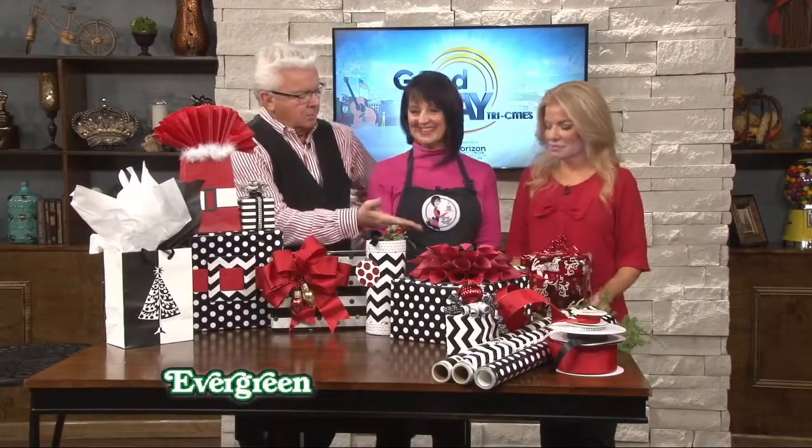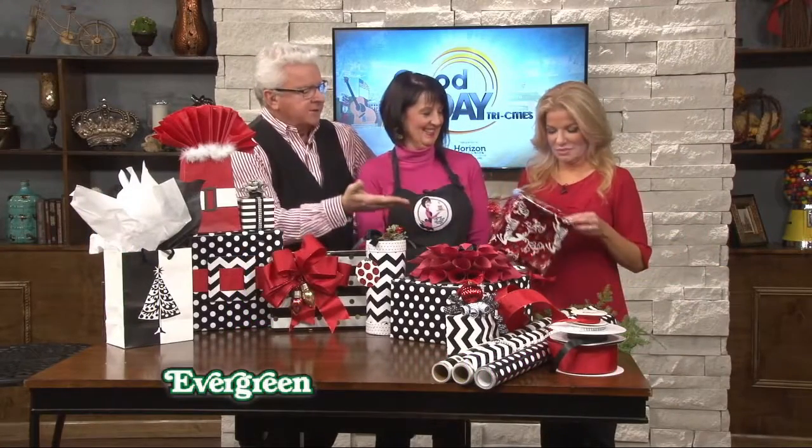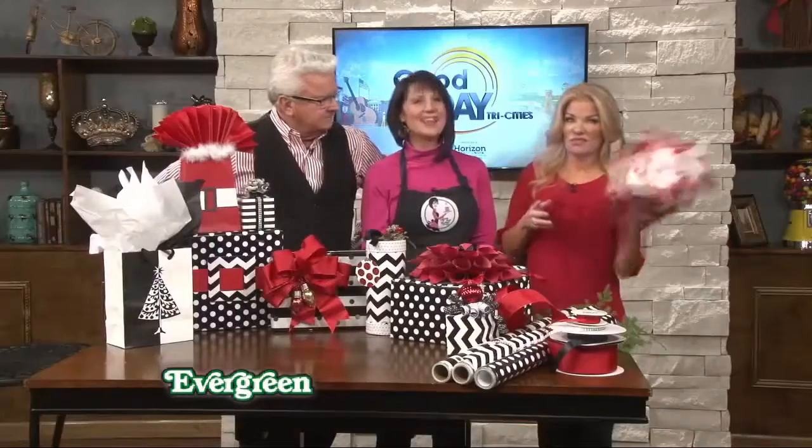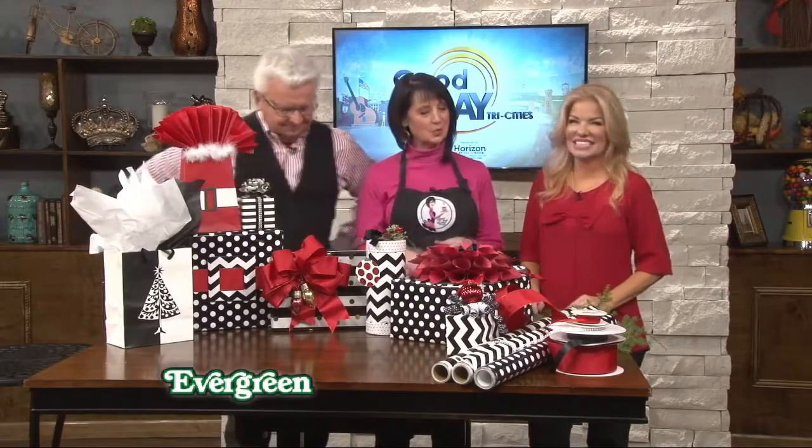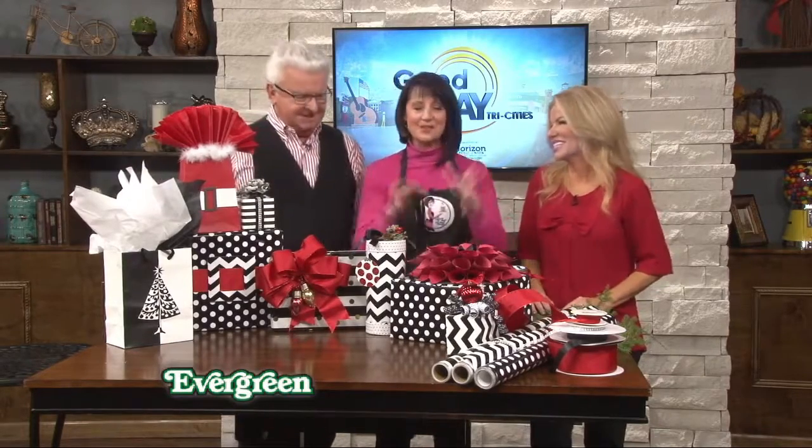When Whitney and I are wrapping gifts we always ask ourselves: WWLD — what would Liz do? There's nothing wrong with that little package, we could fix it, we could make it look pretty.